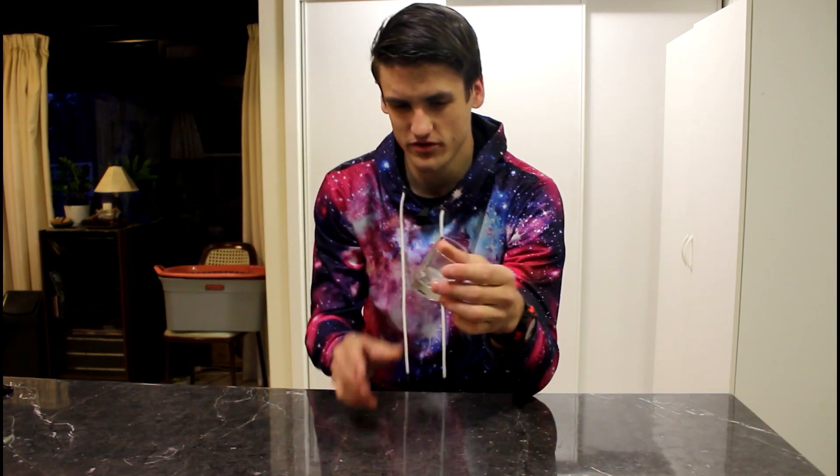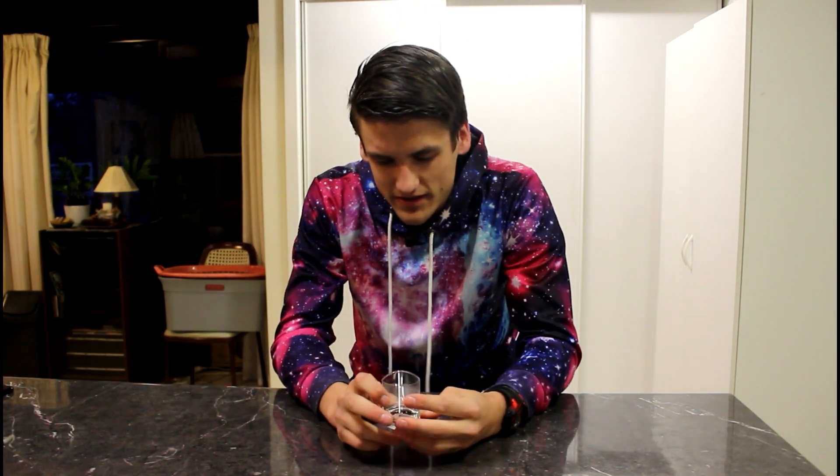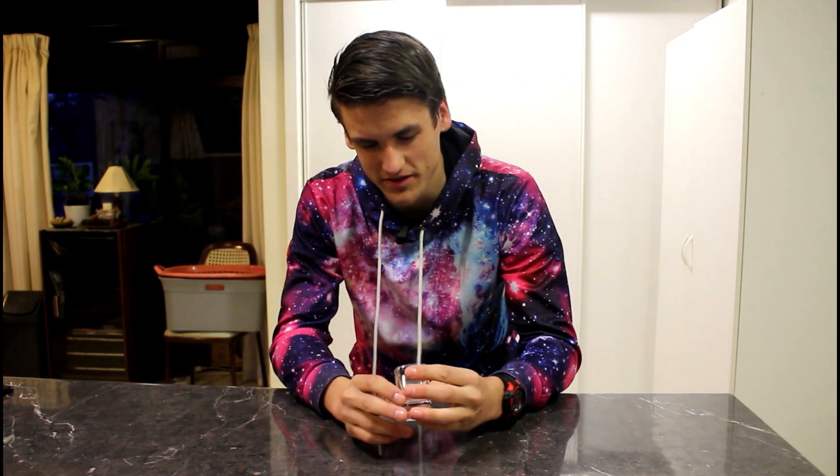I've got here a little jar full of saliva and what I'm going to attempt to do is extract my own DNA. This is my saliva and it's not very appetizing, but it's for science.